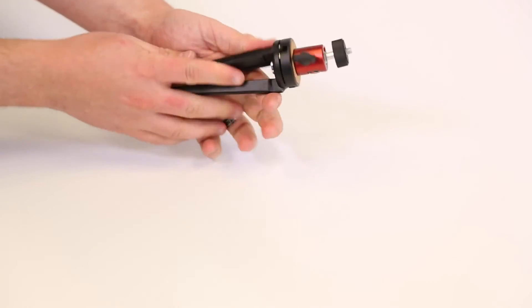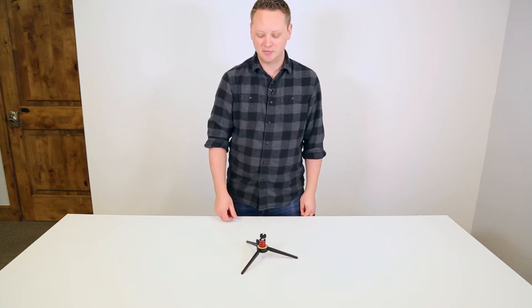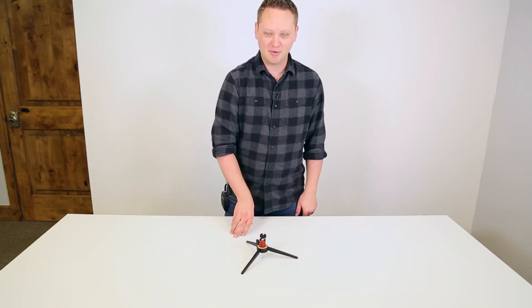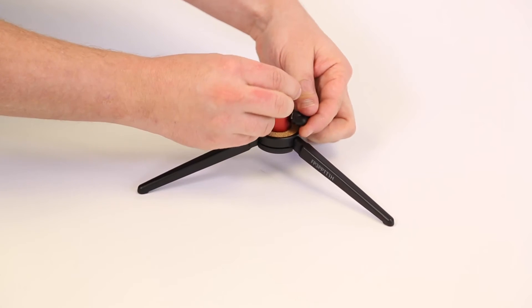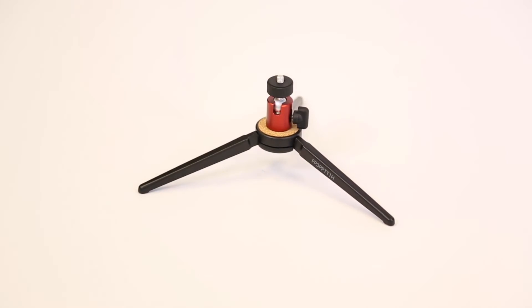It folds up nice and small, and if you need just a little bit of stabilization somewhere when you're on the run — maybe you're on vacation — you can put the tripod out, attach your camera, and you're good to go. The build quality I'm impressed with; it's not something you'd see from Walmart. I could see this lasting quite a long time inside of your camera bag.